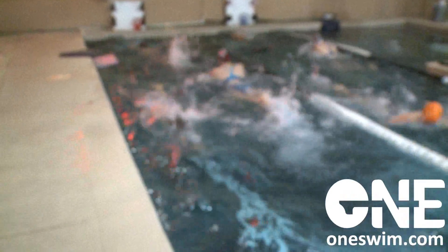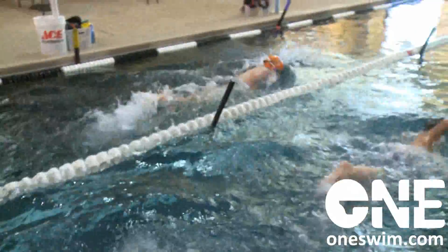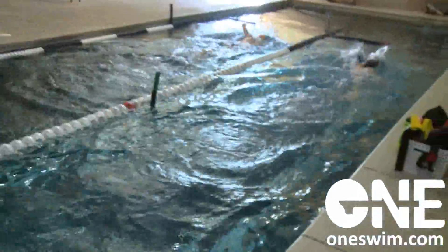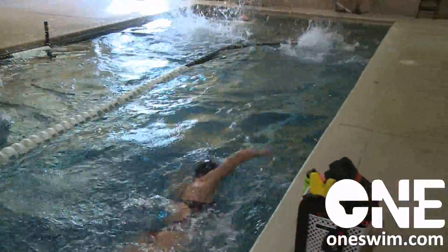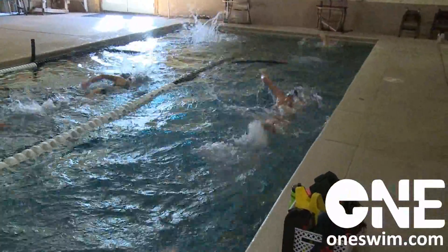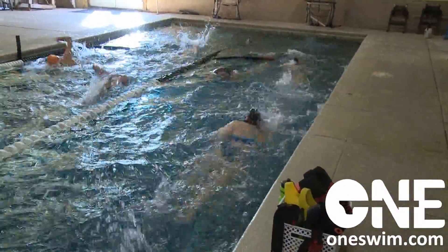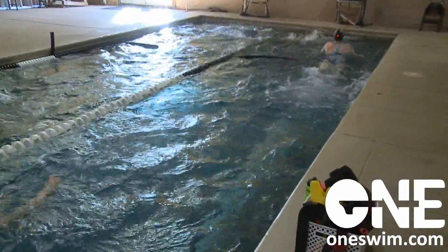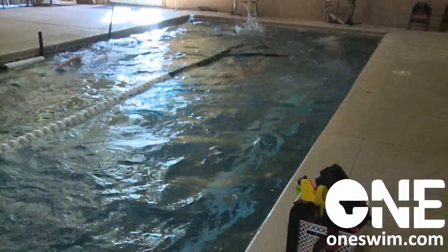Approach, bend your elbow, count two seconds. Do that same drill twice. Approach the wall, plant one hand, elbow your brother with the other. Two-second pause, Mallory.